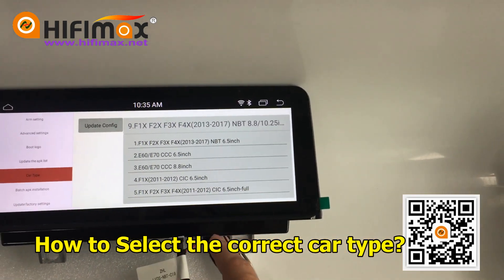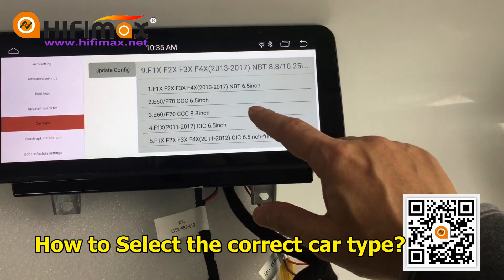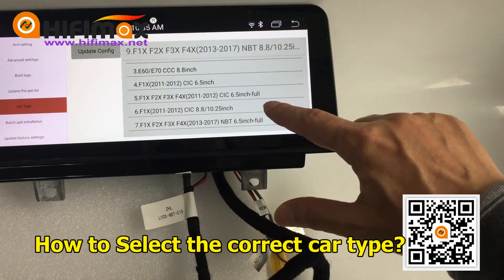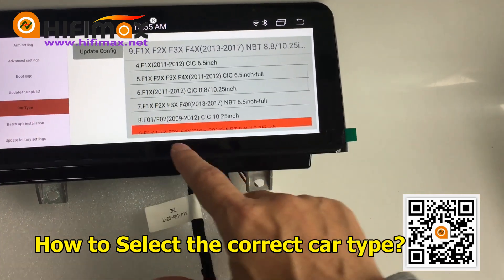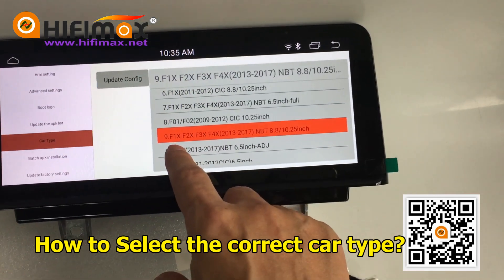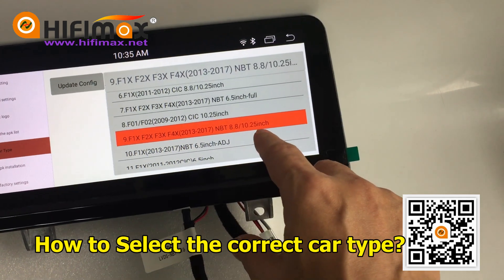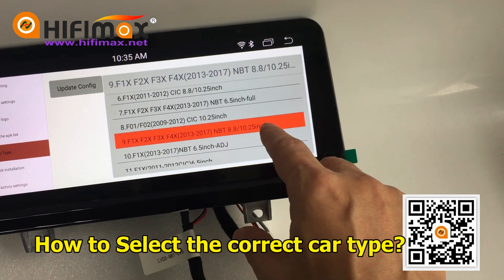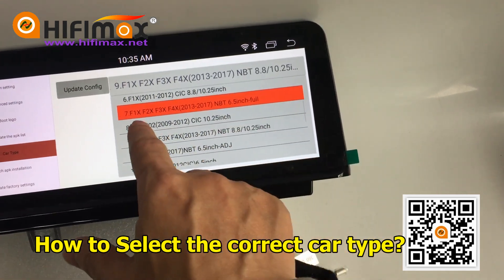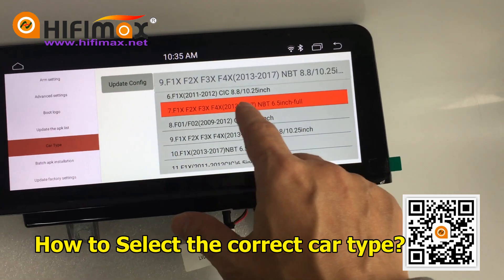This model is for BMW X5, it is an NPT system. Now we take a look at the settings. The setting is NPT, but it is an 8.8 original display, so we should choose the 6.5 inch screen option instead.